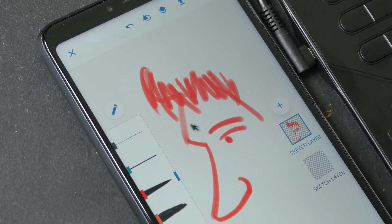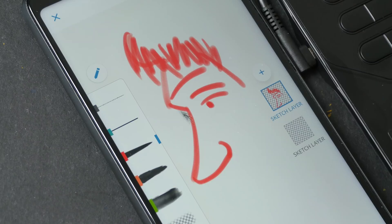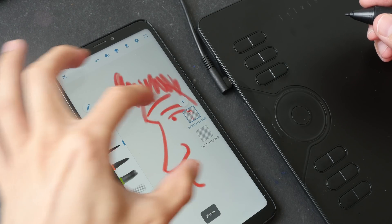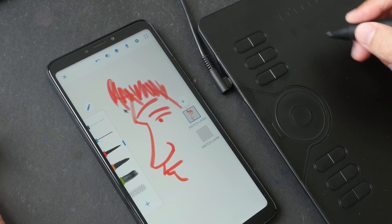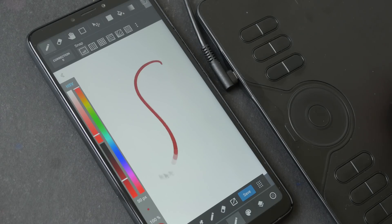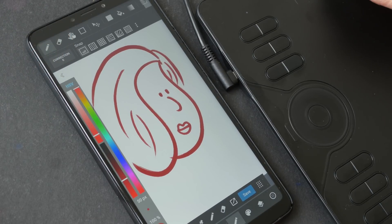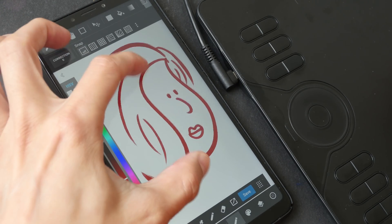This is Adobe Sketch — pressure works here and it's very responsive. I tried rotating my phone but the UI elements don't rotate, so you have to draw with the phone vertically. For navigating around the canvas you have to use your fingers to zoom, scroll, or rotate because there's no hand tool to move around the canvas with the pen. This is Medibang Paint Pro on Android — pressure works here quite well and it's quite responsive. This particular app has a hand/navigation tool where you can click and move the canvas around.